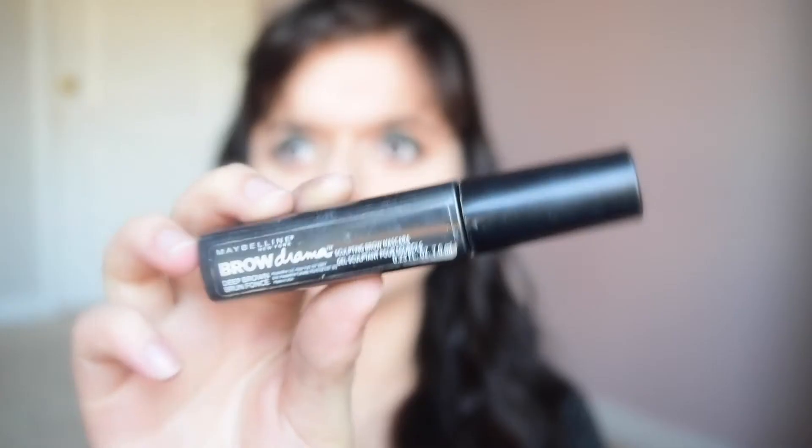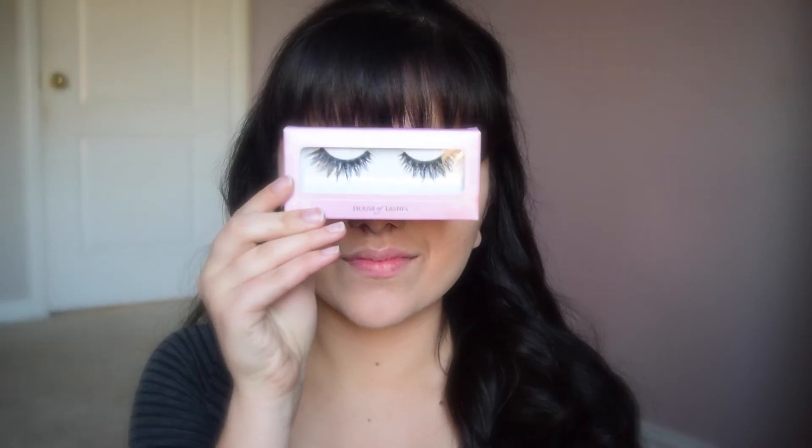And now we are using a brow gel thingy. You're just going to brush your brows. Now we are going to do mascara on the bottom lash. Oh, that looks cool.